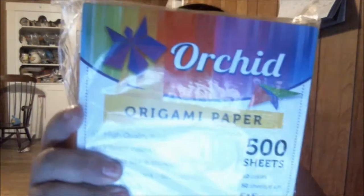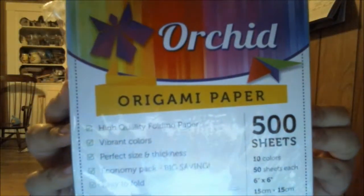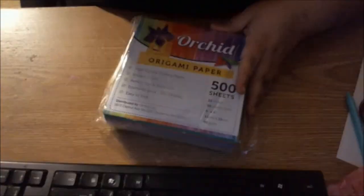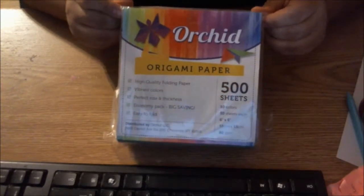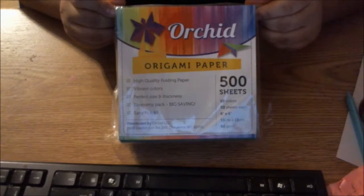Hey guys, it's Sylvie with my silly little gang and today I am bringing you the 500 pack of orchid origami paper. Let me put this down so you guys can take a look here. It brings 500 sheets of high quality folding paper, lots and lots of colors. I'm going to go ahead and open this up.